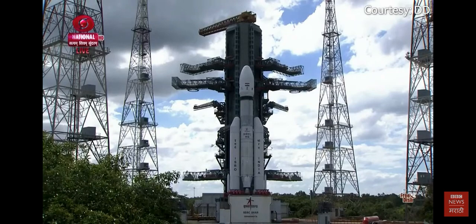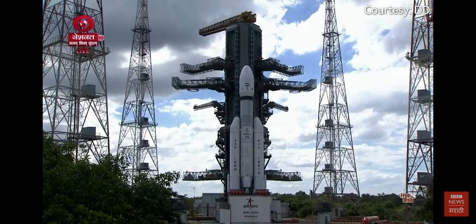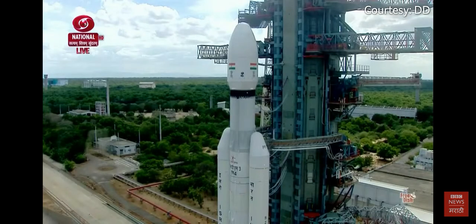Minus 30 seconds. Real time programs activated. Minus 25 seconds. L110 VHPP open. Minus 20 seconds.